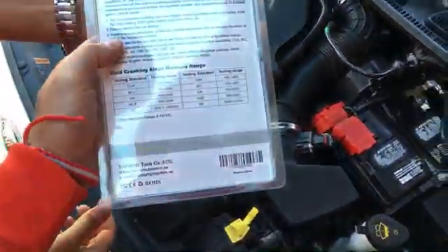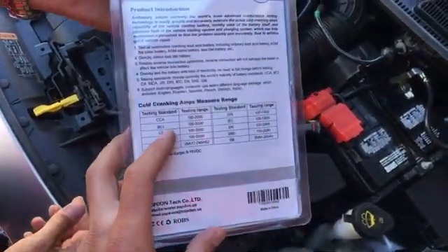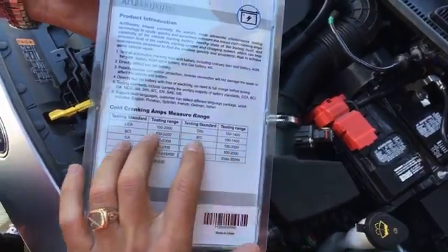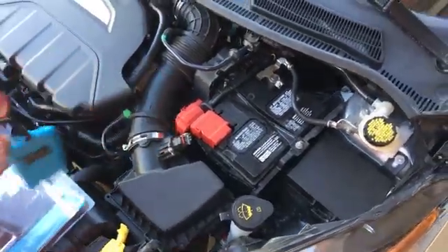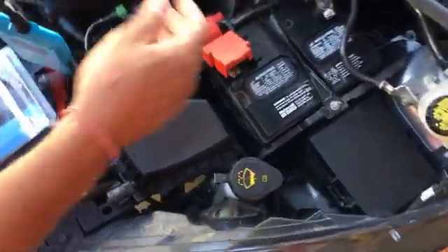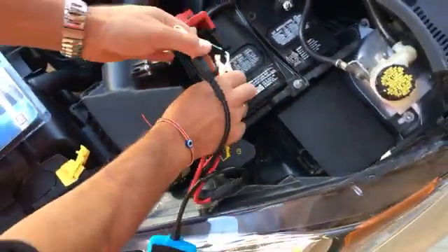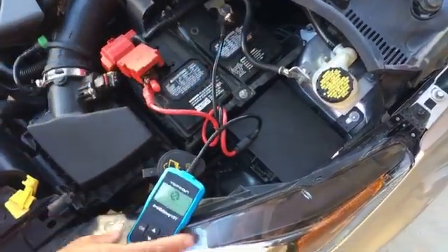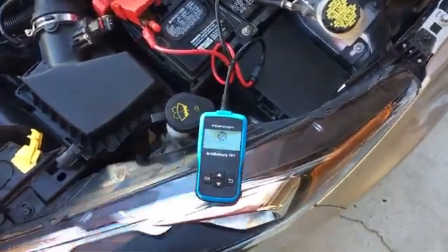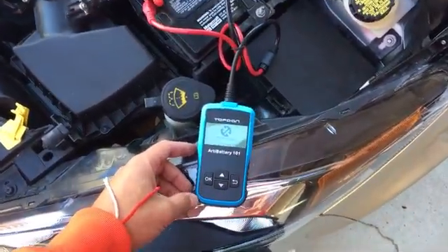We use the Top Don car battery tester. Just to show you on the back — even for international use, like if you're in Europe or England, it has different measuring units on the back so you can switch it. Here in the US we use CCA, which stands for Cold Cranking Amps. To connect it, just red to positive and black to negative. If you connect it the other way it doesn't work, but it does have pretty good protection.